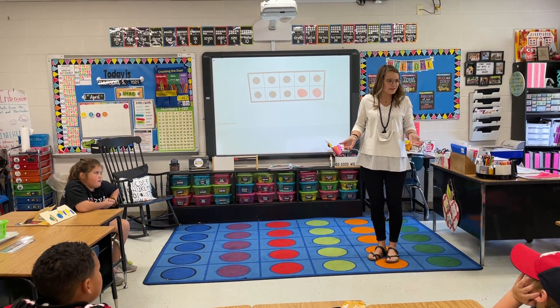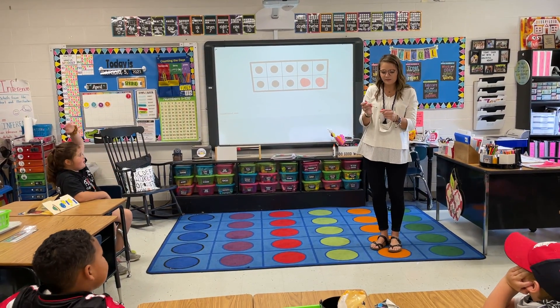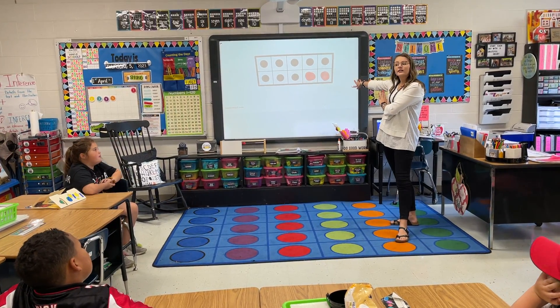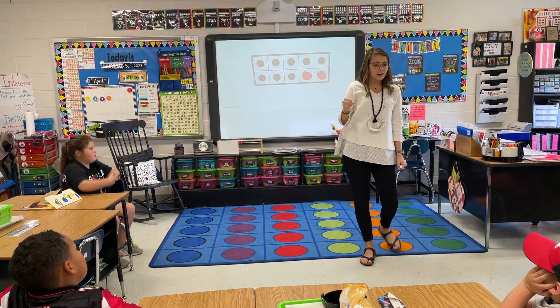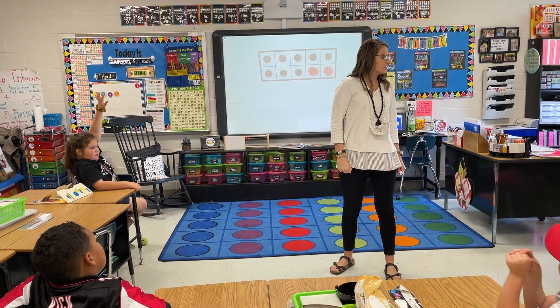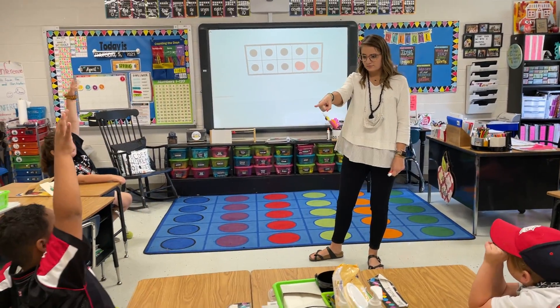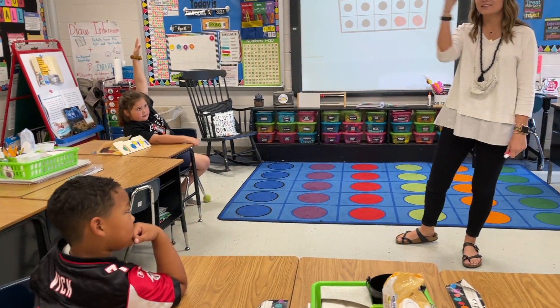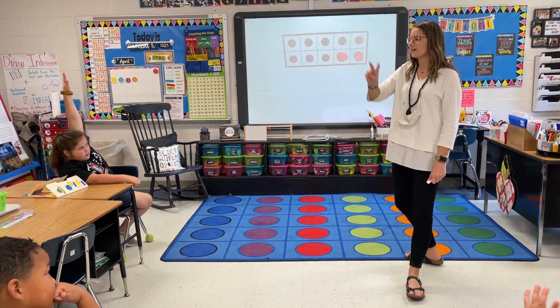Could I do 10 minus 0 and still get 10? Absolutely. If I didn't have a 10 frame to look at on this card, what number would I start at to do 8 plus 2? 8. All right, do it for me. 8, 9, 10. Very nice.